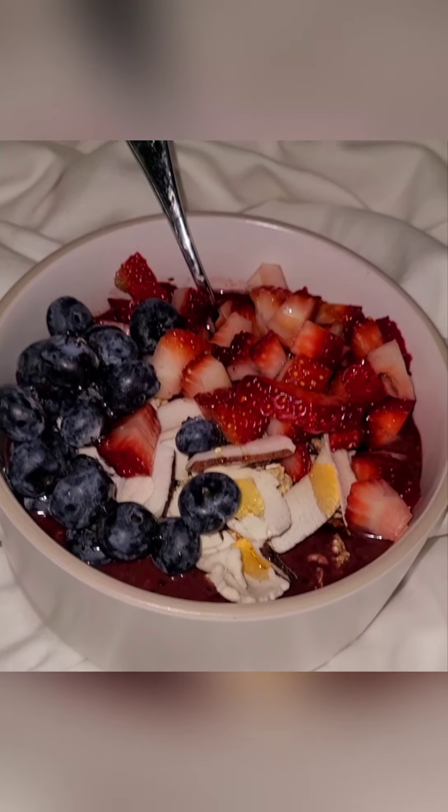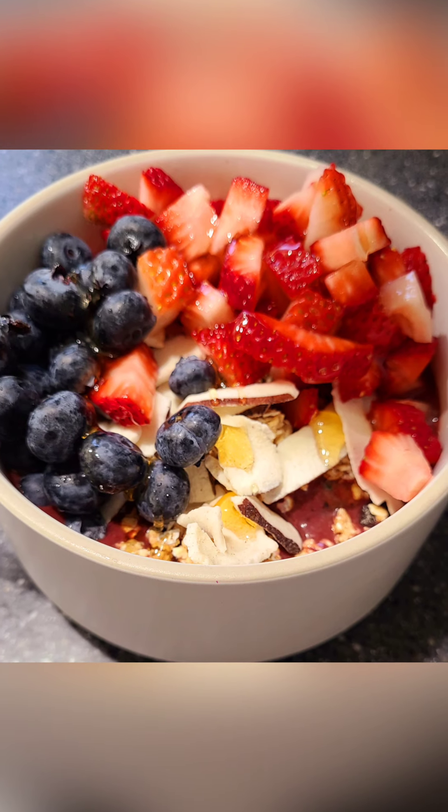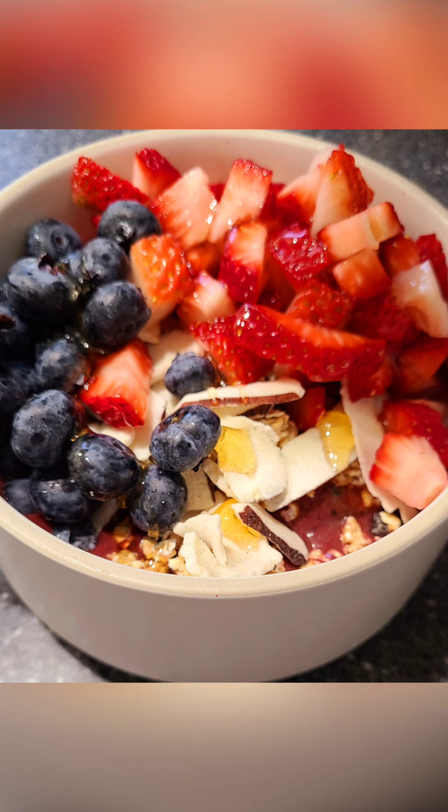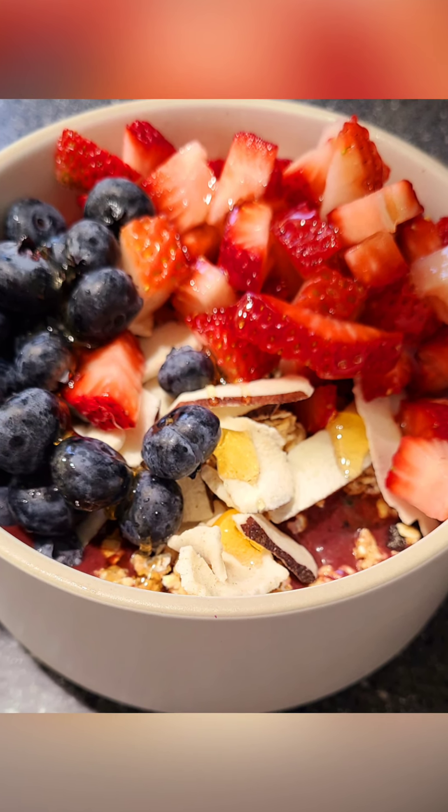I ended up using about a cup and a half of orange juice. I do like the fact that I made two and then I could just have one ready, so I put it in the freezer. But if you're just going to do one serving, obviously just cut everything in half. The fruit packages come in little individual packages, so you can even just use half and save the other half for next time if you want just one serving.